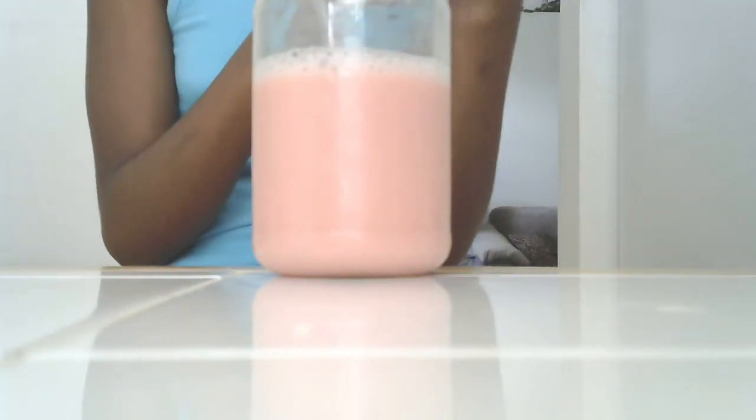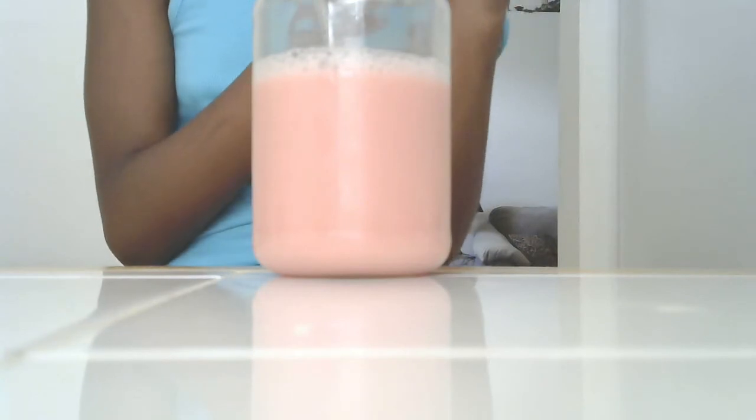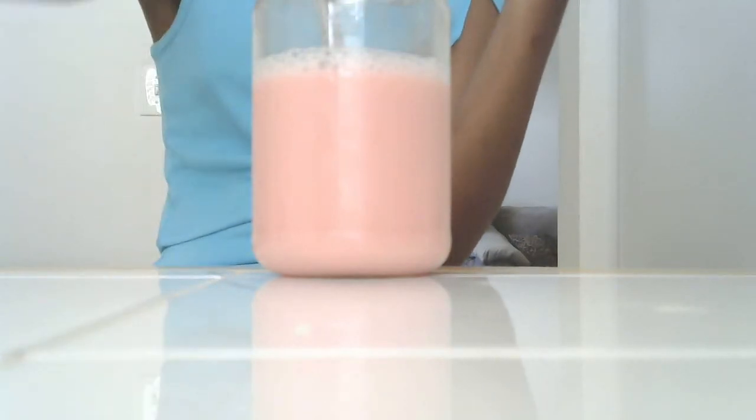Because syrup at the bottom means it's not fully mixed. So, I'm going to take my spoon out.